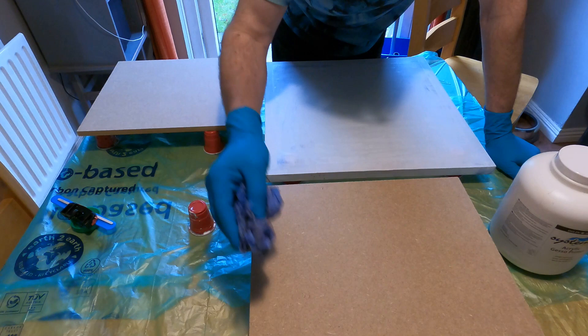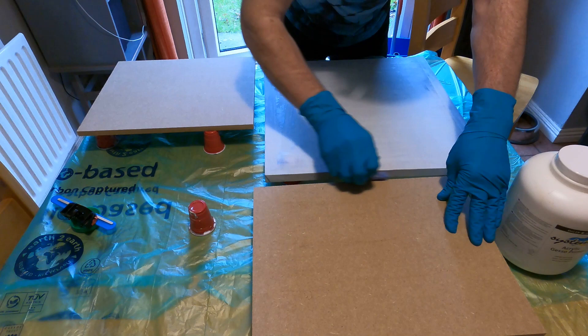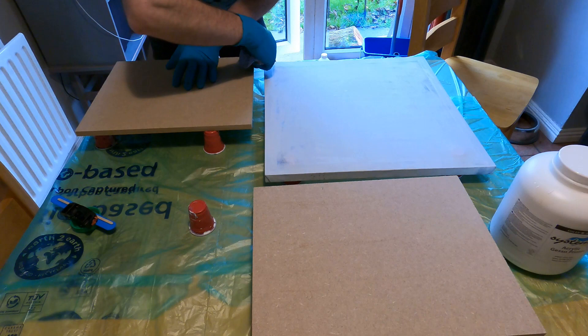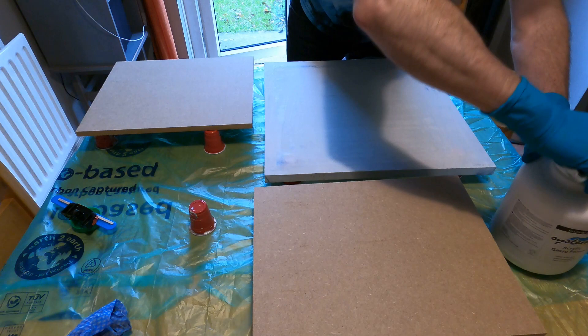First I'm going to take a slightly damp cloth and lightly dust the boards to make sure there's nothing on them. The only reason I'm showing this is that it's all well and good people saying 'prime this, prime that' but if no one's shown you how, you might just not know. So this is just how I do it.